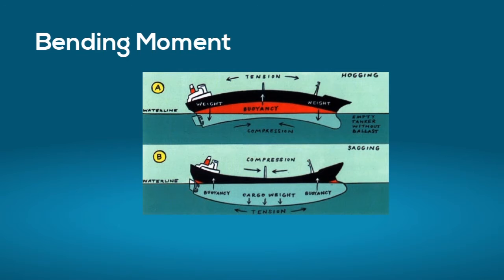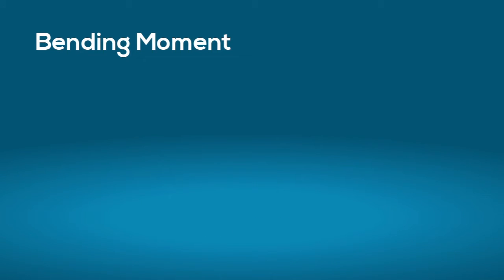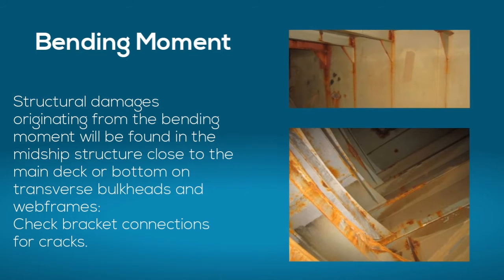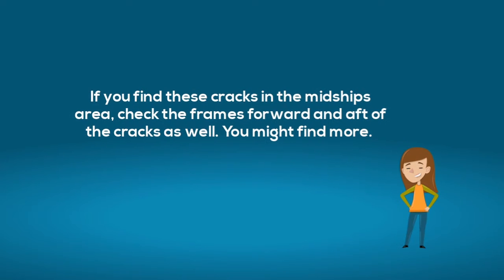You will remember that there is a thing called bending moment, and the biggest impact of the bending moment is in the middle of the ship. That means structural damages originating from the bending moment will be found in the midship structure close to the main deck or bottom, on transverse bulkheads and webframes. Check bracket connections for cracks. If you find these cracks in the midship area, check the frames forward and aft of the cracks as well — you might find more.